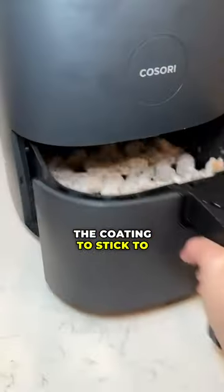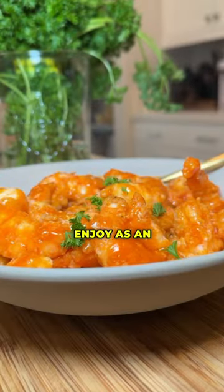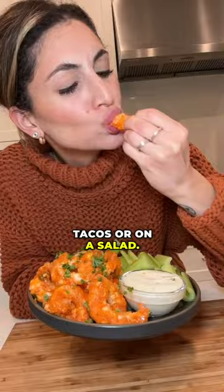Pop that into the fridge for 10 minutes to allow the coating to stick to the shrimp. After just a few minutes in the air fryer, you can top them with your favorite buffalo sauce. Enjoy as an appetizer, in tacos, or on a salad.